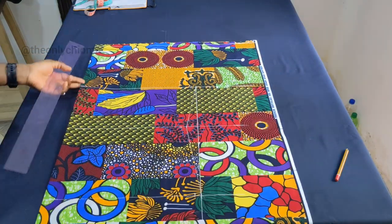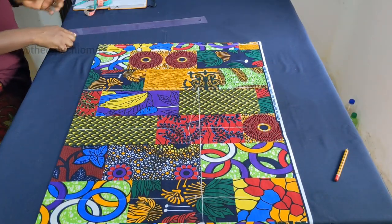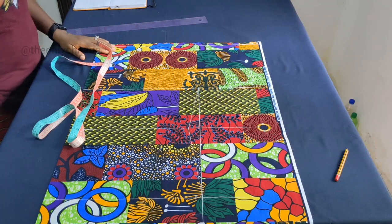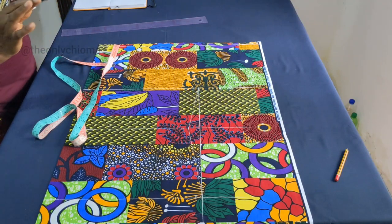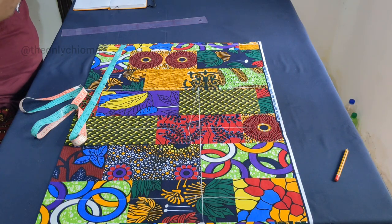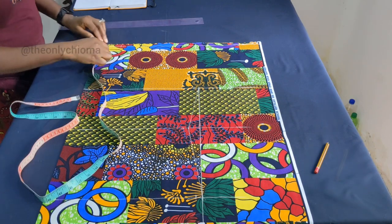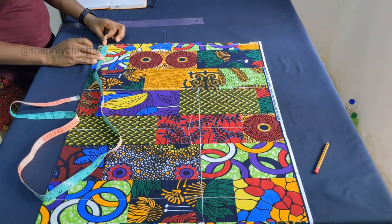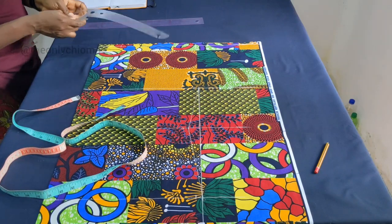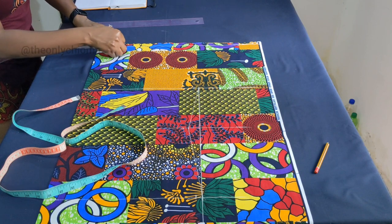We have figured out the body part of it, and now we are going to do our neckline. The neckline I am using is 3 inches standard. This kimono is going to have a lapel, so I am using 3 inches — I don't want it too wide; I want the lapel to be able to slip on and stay on the neck. And then I will come down by half an inch.